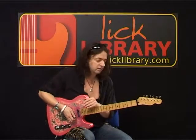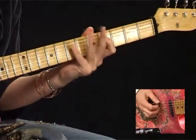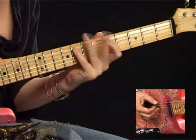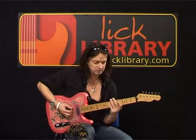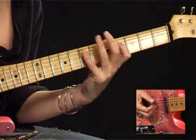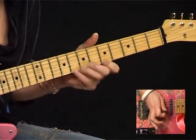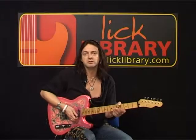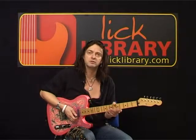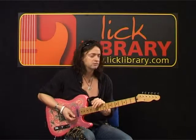A good exercise would obviously be to do that same kind of thing onto different strings as well. Obviously every string is going to feel slightly different - not just because of the thickness but also because of the angle of the hand. If you did it for example on the A string it feels very different - it's a lot more awkward on the lower strings generally. You can still do it on the top E string - exactly the same as the Toccata and Fugue. Try and get used to using these open strings as much as possible.